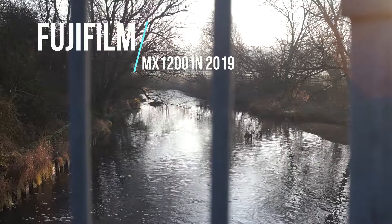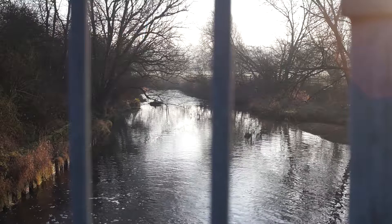The Fujifilm MX-1200 is a camera back from 1999, so 20 years on, what kind of photos can we get out of it?